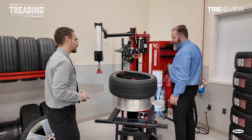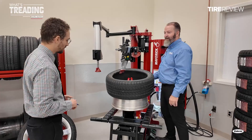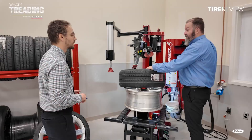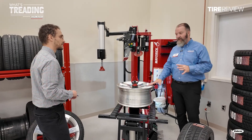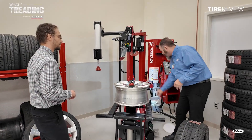Then we use the mount head to pull the tire up. Once that's in position, we bring that lower roller up, indent it, and the tire will come off. These advanced features of the Maverick Pro are really a game changer in the tire and wheel industry. When working on big wheels and tires, these delicate ones, this allows us to do those tasks simply and effectively.